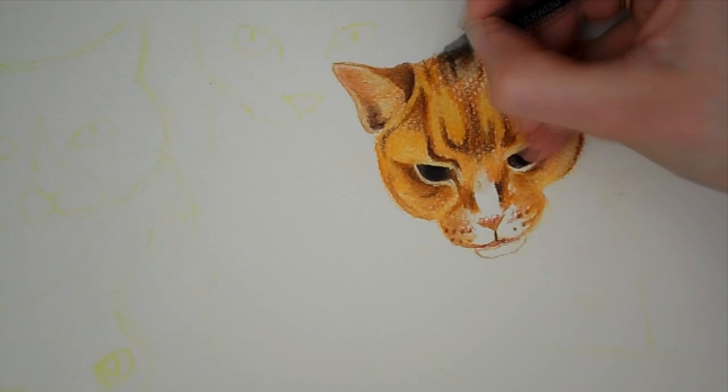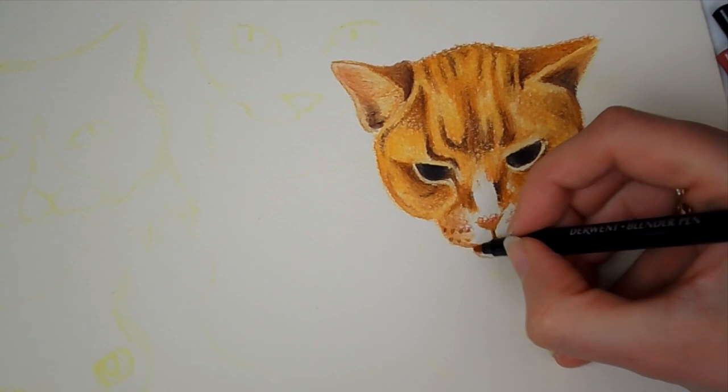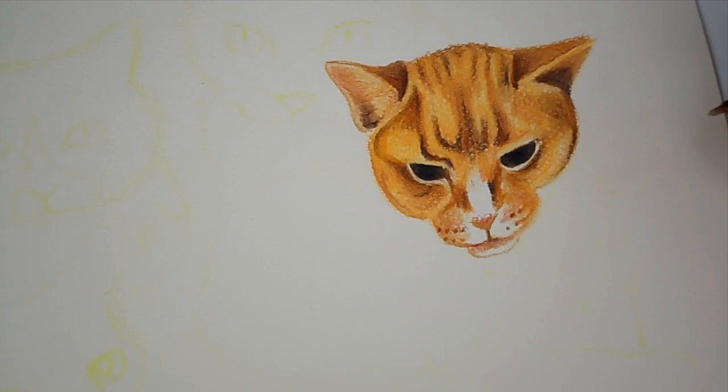I also used my Derwent blender pencil, which I also got from Hobbycraft in the haul, to blend in the first layer so I could work back on top, and this blender is amazing - I can't believe I've never used one before. You can also use an alcohol colourless marker blender to do this as well; you don't need a special Derwent blender pencil.